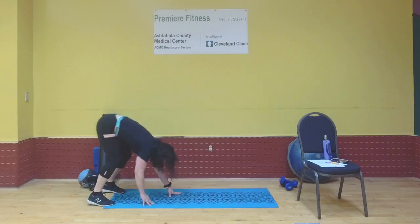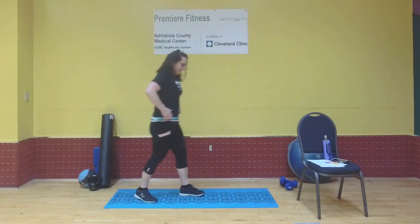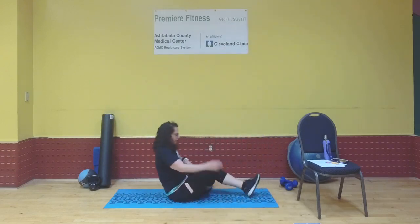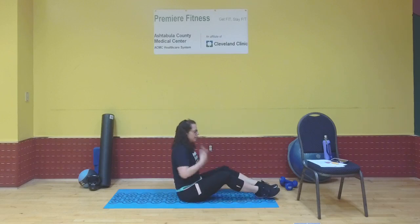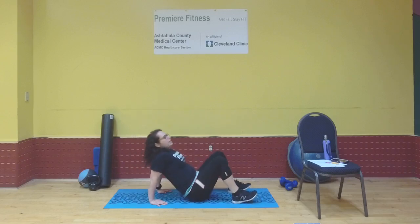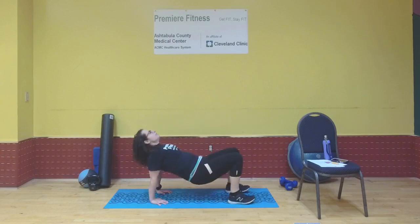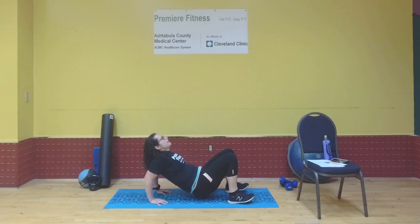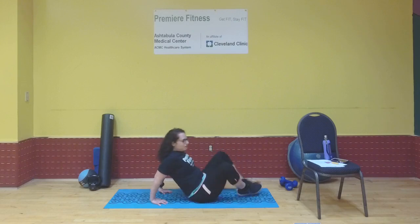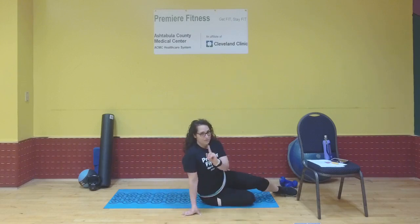Back on the floor for tricep dips. Either staying on your hips or lifting them into the air, arms straight, chest to the ceiling. Bend those elbows for one — elbows shoot straight back. Count through eight, release with control.